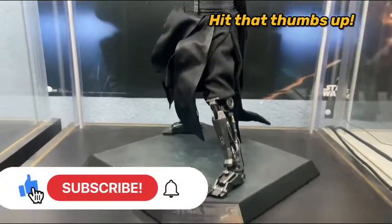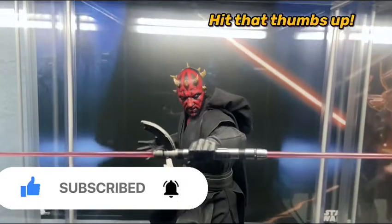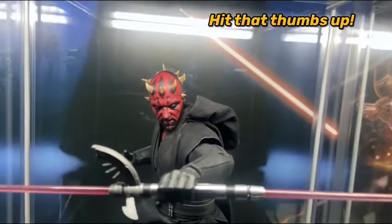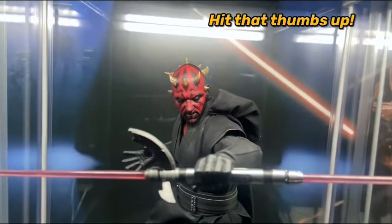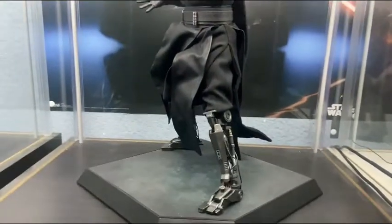What's up guys, welcome back to another figure showcase. My figure of the week is the DX18 Darth Maul from Hot Toys, and man, this thing is a work of art.